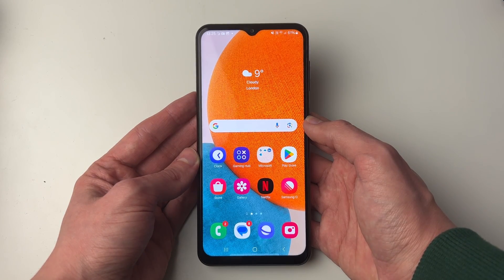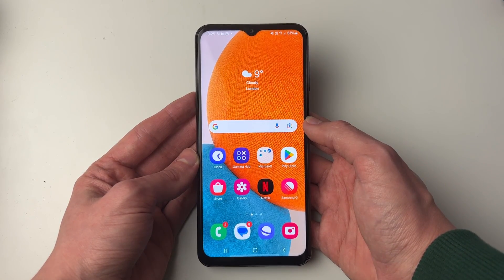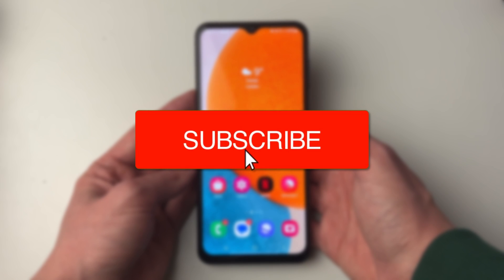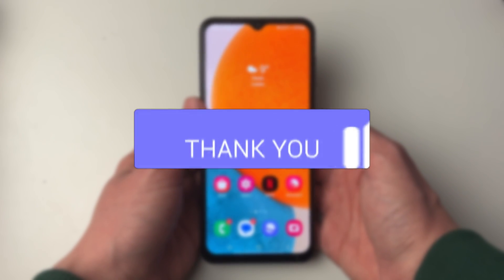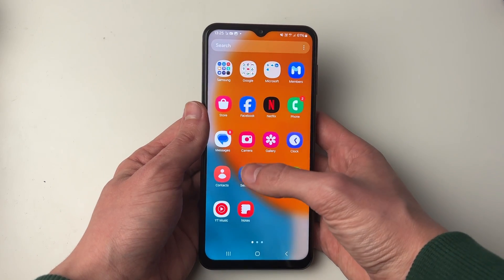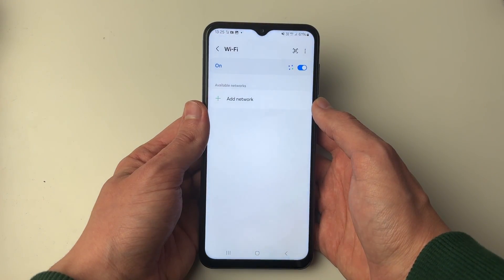We'll guide you through how to fix the Wi-Fi not working on your Samsung Galaxy phone. This is going to cover a wide range of different problems, from it just not connecting to it just not working. So first of all, let's go to our Wi-Fi settings.